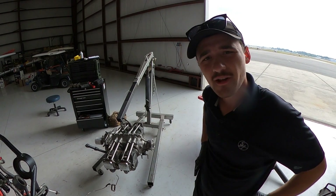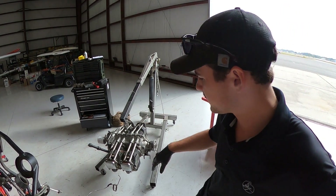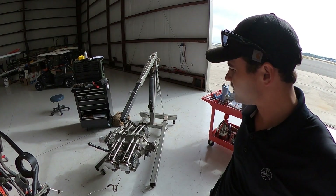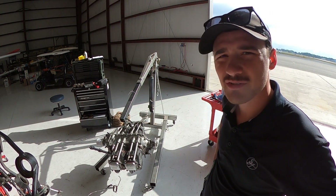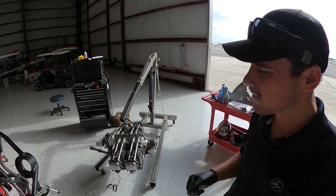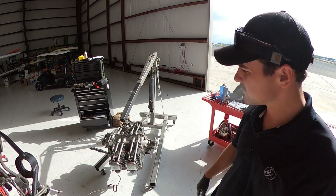We got her off — ta-da! So I've got a few more things to do. I'm going to stick the magneto back on, just because the magnetos go out with the engine whenever you send it out to be inspected or overhauled. So I'm just going to put the magneto on and get it ready to be shipped out.